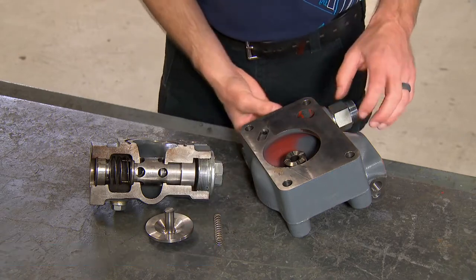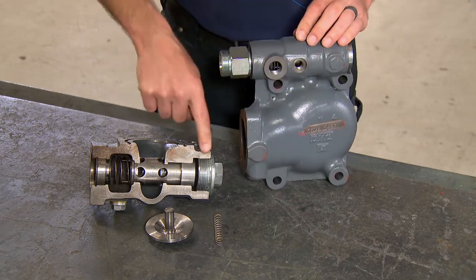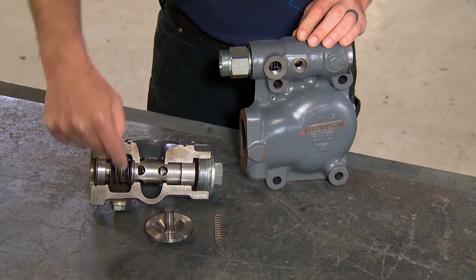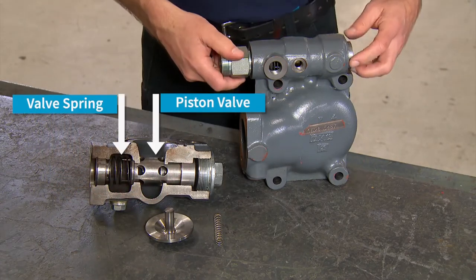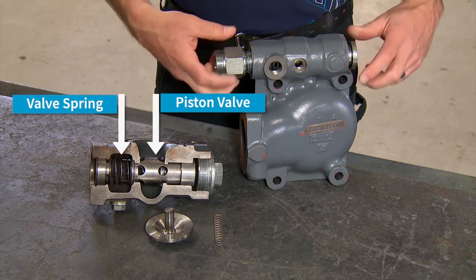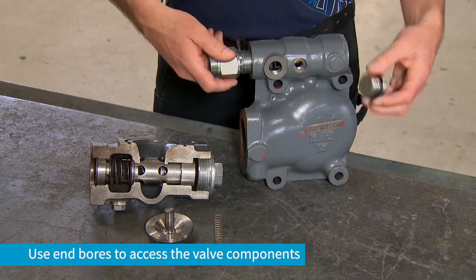The oil stop valve must be disassembled in order to clean it. We have a cutaway of the oil stop valve here. There's a piston valve and spring in here. Be sure to clean all around through the valve housing. The components of the oil stop valve can be removed through the end bores on the housing.